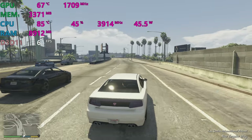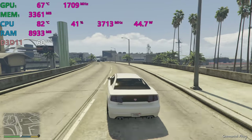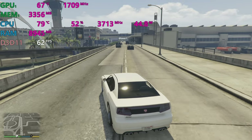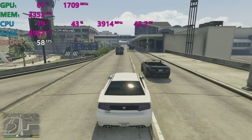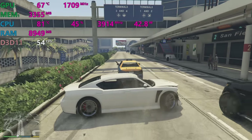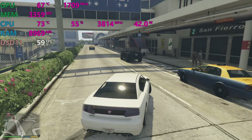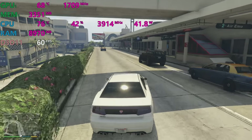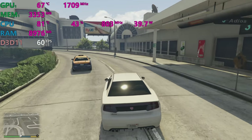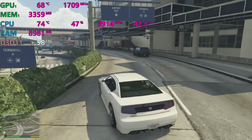You might think you'll lose some performance, but the worst thing about gaming is massive frame drops. You're going at 60–70 frames per second and suddenly drop to 30 or 40 — that's far worse than playing at a consistent 50 frames. I would rather play at a steady 50 than 70 frames going up and down like a yoyo.